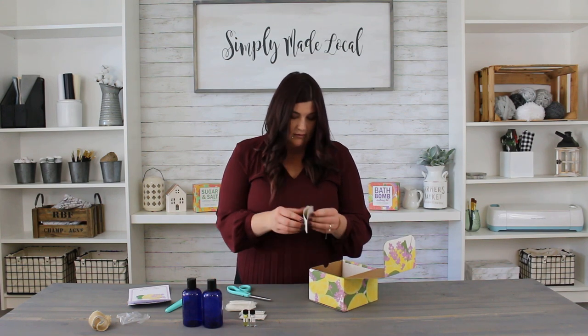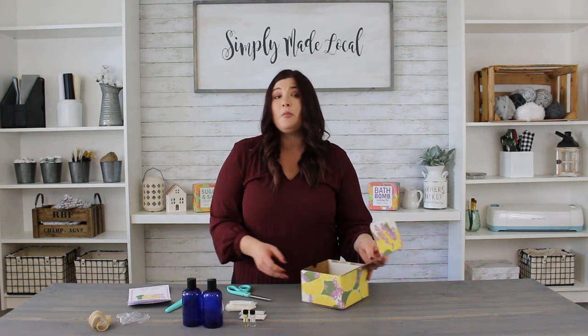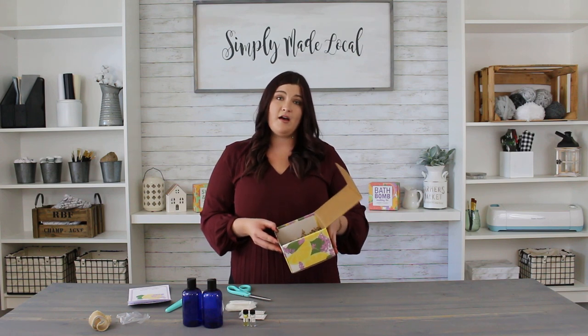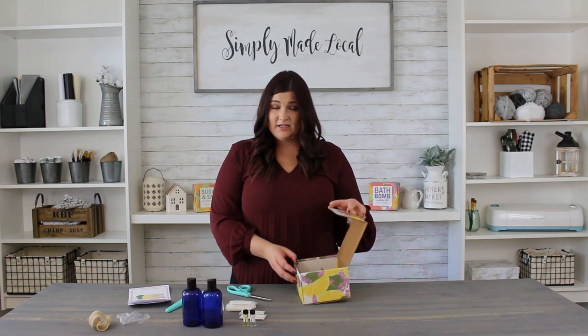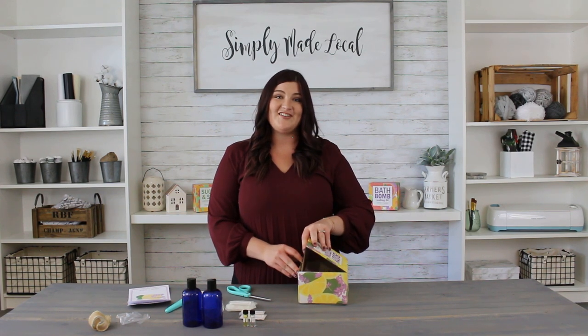We also have labels for our bottles for when we're finished, so they pretty much hook you up with everything you need in this one box. These would be great gifts for family and friends, especially for the holidays or if you want to try a new craft. I've never made body lotion before, but who knows — by the end of this I may venture into a new craft. We're going to head over to the stove next and get started.